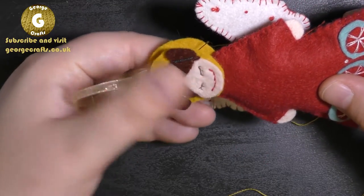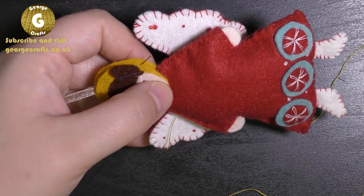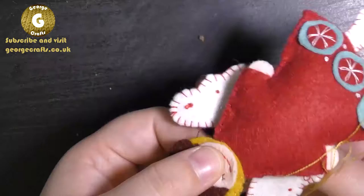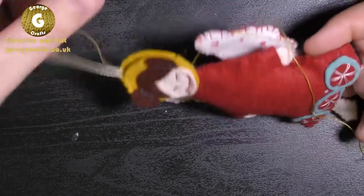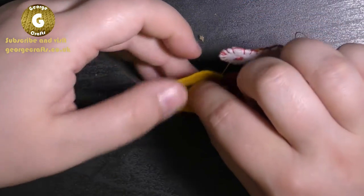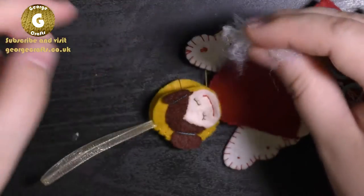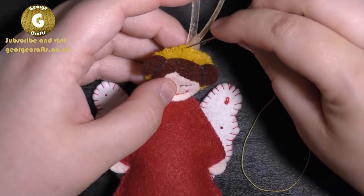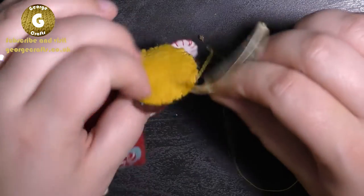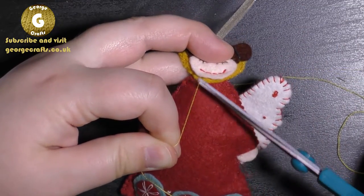Using a running stitch like I did with the feet and hands, just carry on stitching until you get to the other side. You don't want to go through the face, so hold her face out of the way while you stitch. Now the head and body are attached. Pop a little bit of toy stuffing inside the head - not too much - then carry on with an overhand stitch. To finish off, pop your needle inside the head between the front and back of the halo, out through the bottom, pull tightly, snip and let the thread disappear inside.